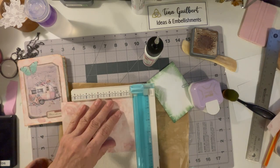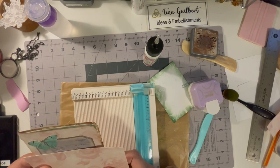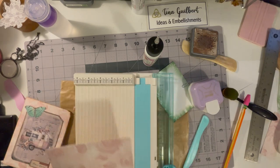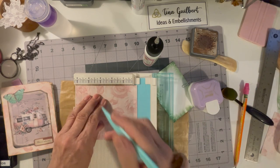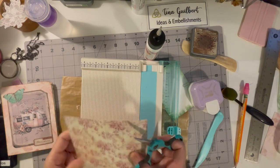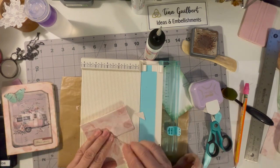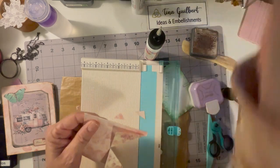Since I'm going to put this in my junk journal it's going to need a pocket to hold it. I got another piece of that leftover cardstock and scored it at a half inch around the edges. It was going to be too big so I trimmed it down, figured out where the middle was, scored there, cut down the middle almost to the center, cut off the corners, and folded the little center flaps.